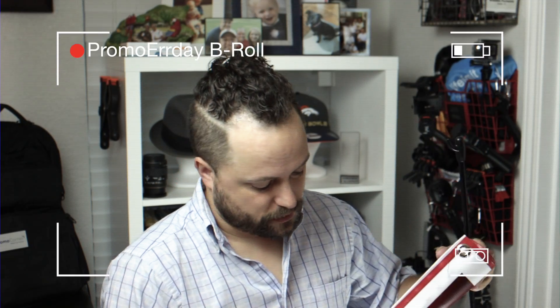Thanks for watching our quick video on the X Stand from Wholesale Banners Online. Make sure you go to PromoCorner.com so you can find other products that you or your customers can use every day. I really do like that I can just kind of change it up however I want.